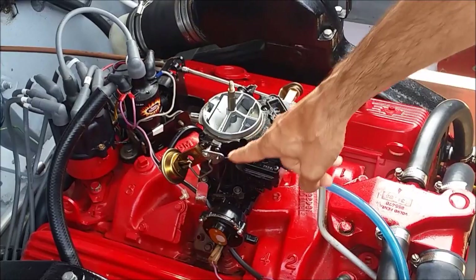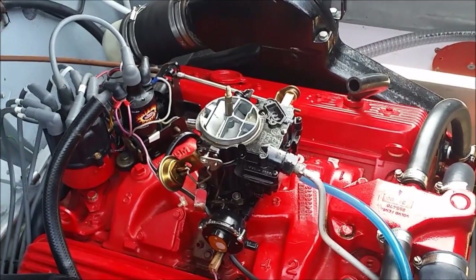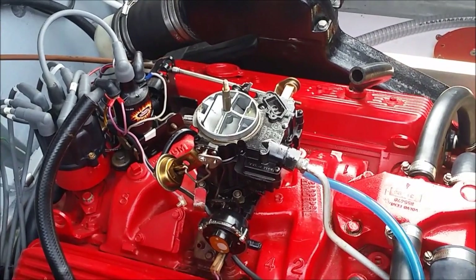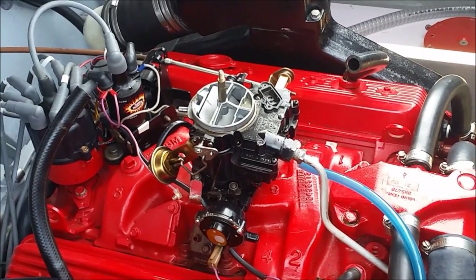Okay, you have seen that the vacuum braking diaphragm has opened slightly the choke valve, and now the choke valve will open completely as soon as the thermostatic coil device will warm up. It will take one and a half to two minutes approximately.